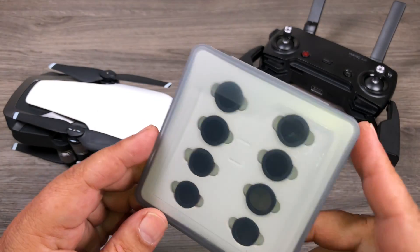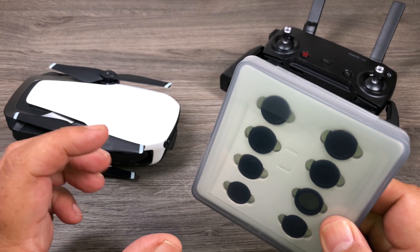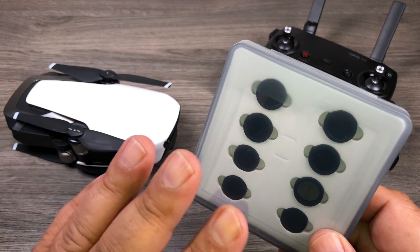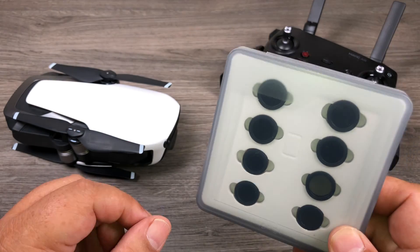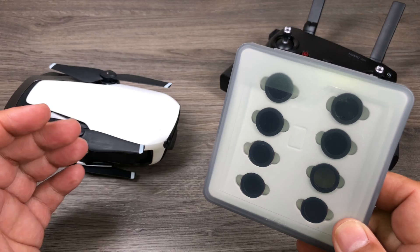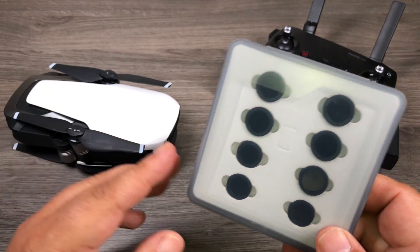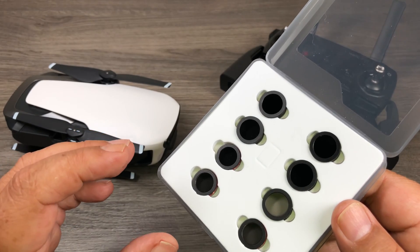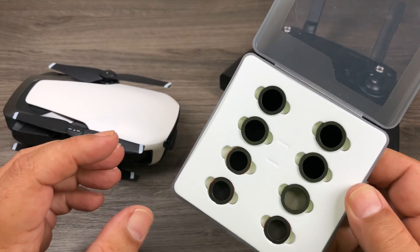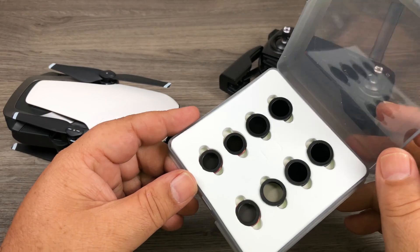These are ND filters for the Mavic Air and they're by Freewell Gear. If any of you are regular to my channel, you know that I'm a fan of Freewell Gear — they make excellent products and their ND filters are no different. They sell ND filters for many drones including the Mavic Air, the DJI Spark, the Phantom series, the Mavic Pro, and even the GoPro Karma drone. Their ND filters are high precision glass, multi-coated and double-sided, so you know they're going to give you a nice crisp image.